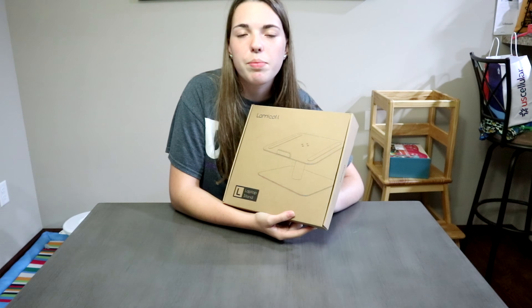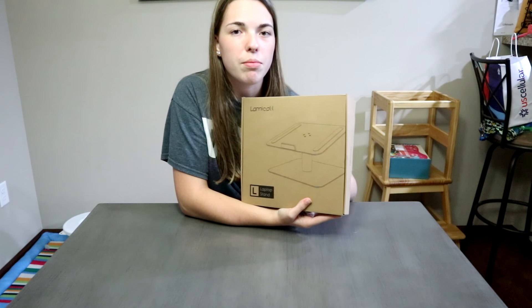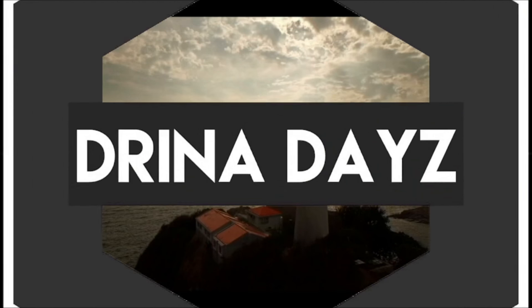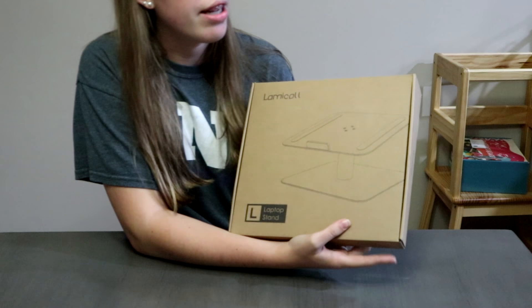So since school has started back up again, something that will come in really handy is this laptop stand from Lamacall. Let's open and take a look at what comes in the package.